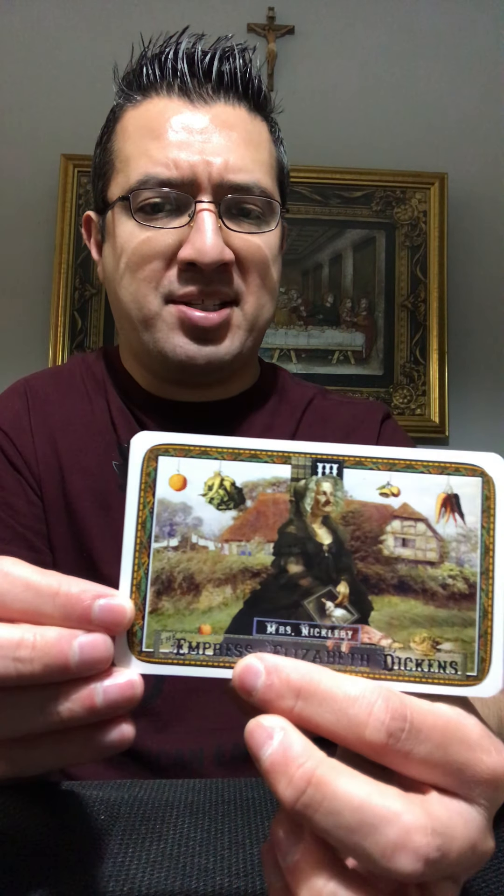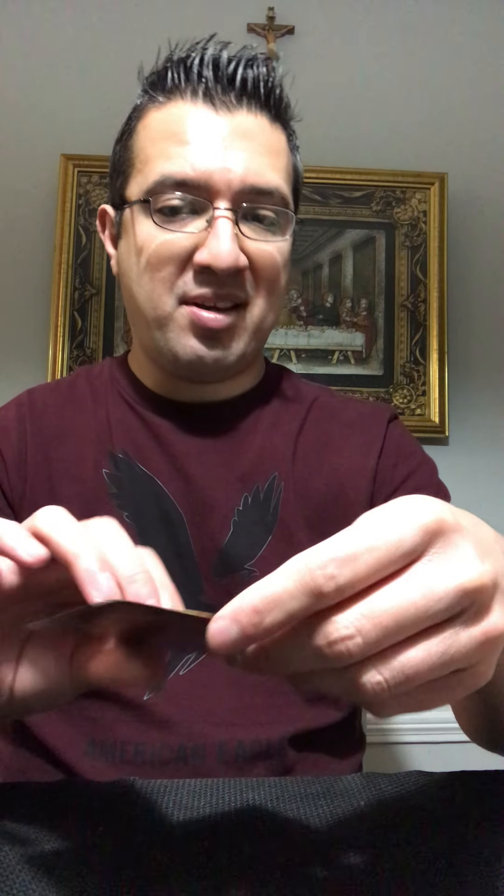This right here is Mrs. Nickleby, and she represents the Empress. These are so beautiful and so unique. I had always thought, you know, if they ever made a tarot deck with famous literary characters or fictional authors I would totally buy it — and look what happened. The universe must have heard me and then these just came out.